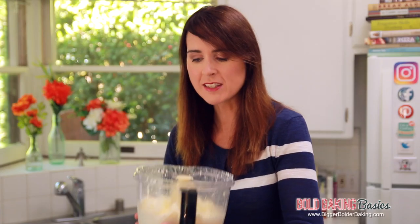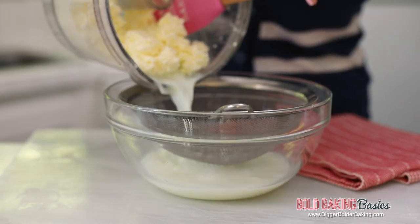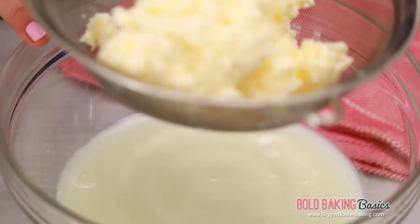That was super easy. Now all we want to do is separate these two, so we're going to pour it into a bowl lined with a sieve. I love butter, and coming from Ireland I know good butter. As you can see, down below is our buttermilk. Afterwards you can put it in the fridge and use it in any of my recipes that require buttermilk — it's really great.